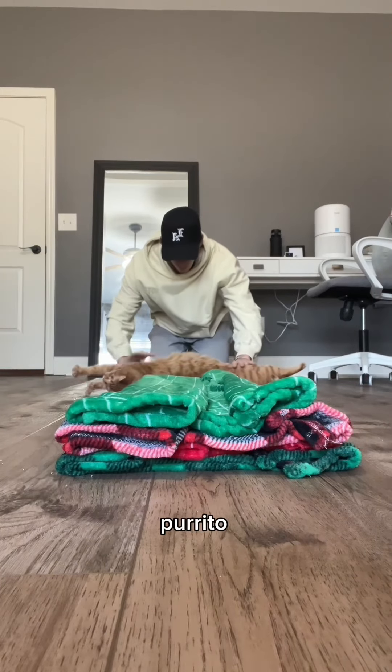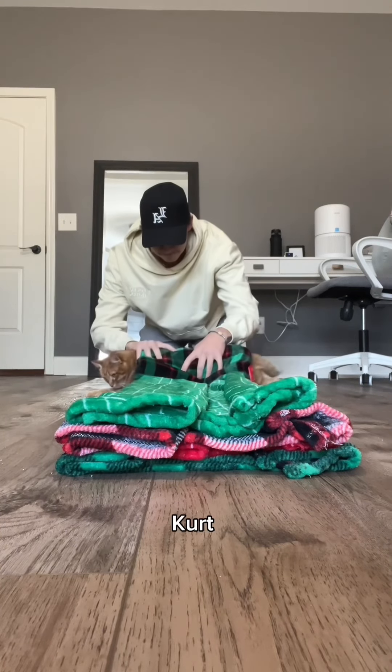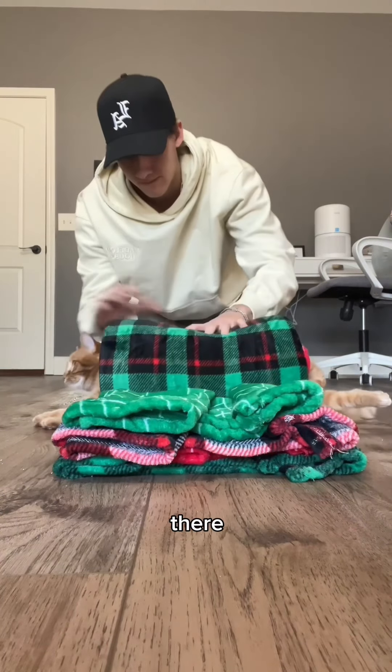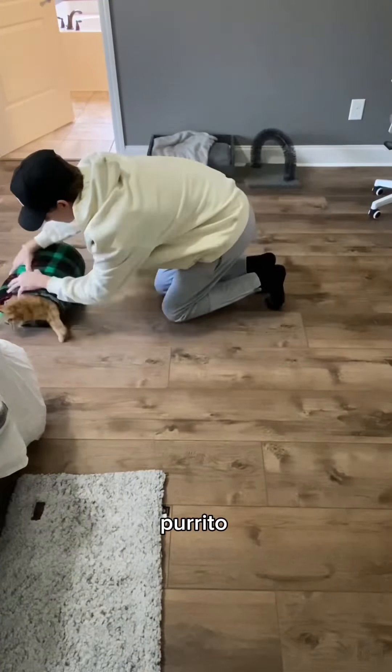Then the rolling of the burrito began. Right after we stretched Kurt, this is probably the thickest burrito I've ever had. But Kurt was chilling. We started rolling, making sure he feels safe and secure in there, while also making sure all the sides are even. Here's an aerial view of the whole rolling of the burrito, and it was complete.